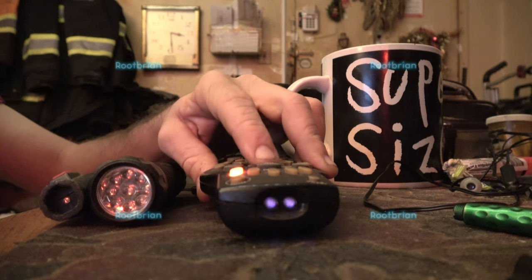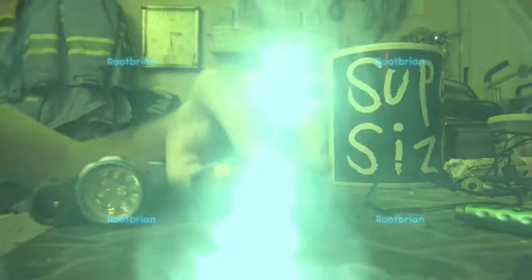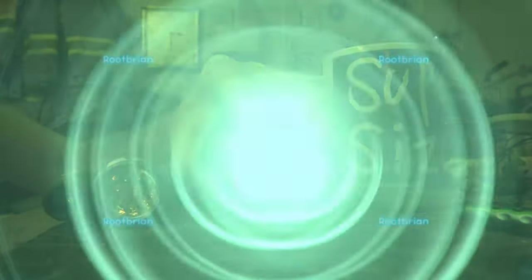You know this can't be seen without night shots, so turn it on first. Now — clearly seen infrared light.